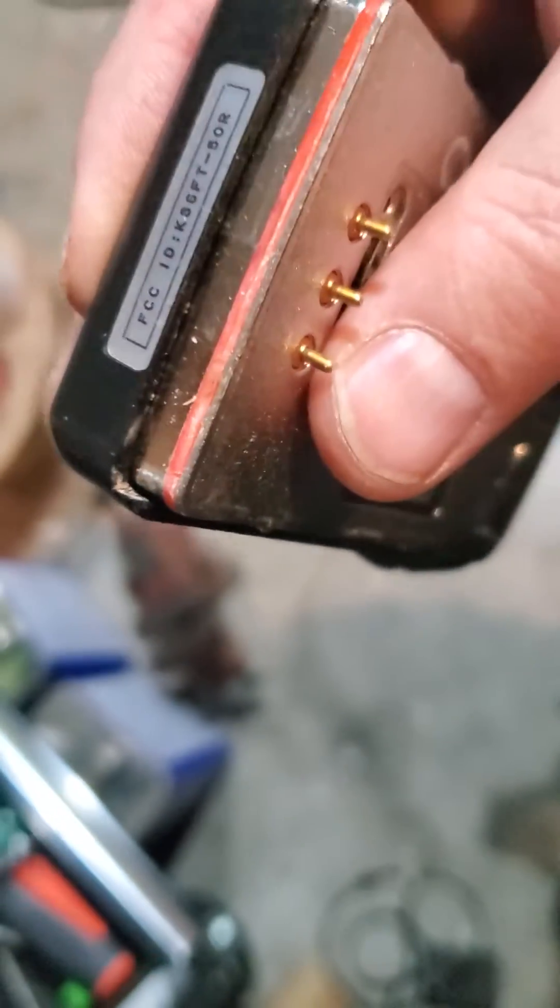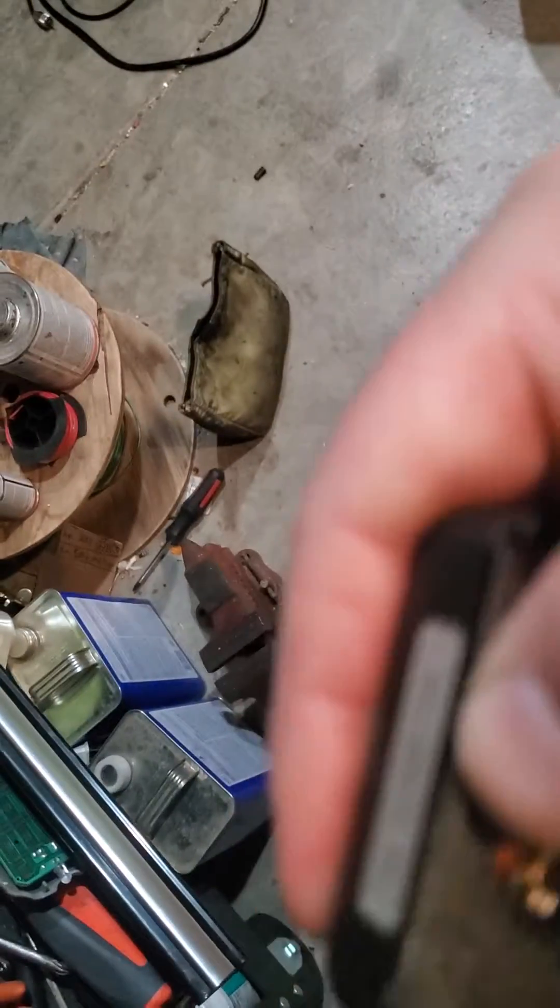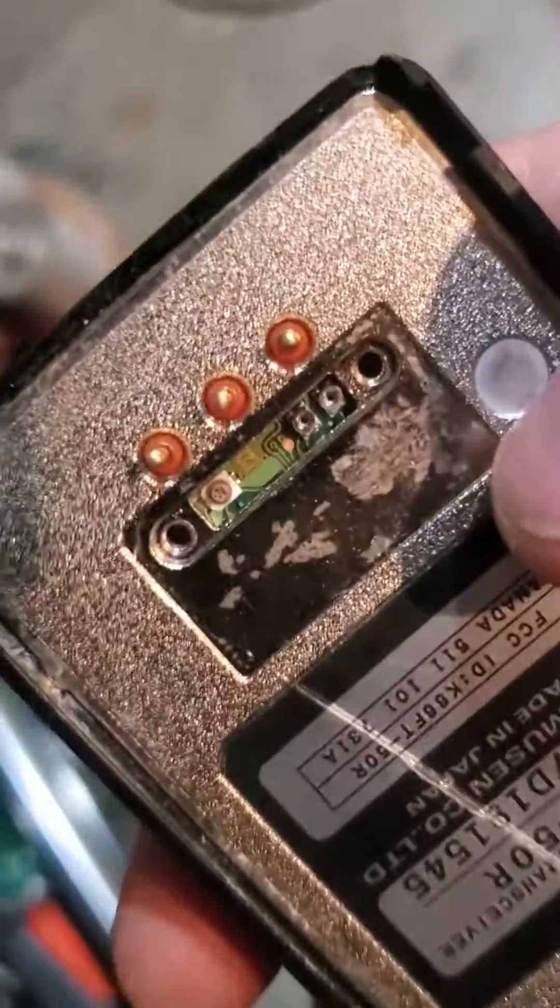Then carefully, carefully push this back in. I put a little bit of Vaseline on here because it didn't want to go — just press it down. It keeps wanting to hang in one spot. There are two screws right here on this particular radio.